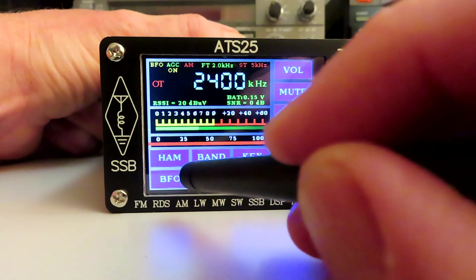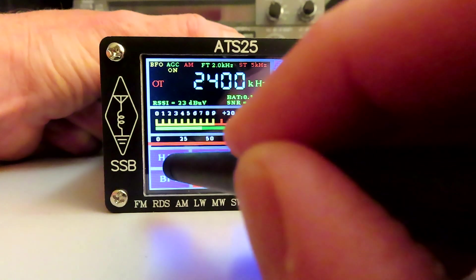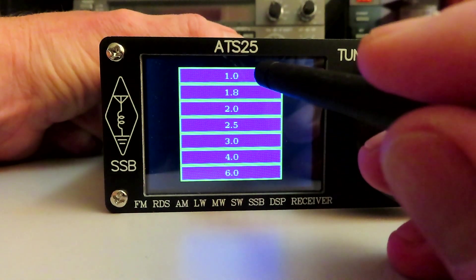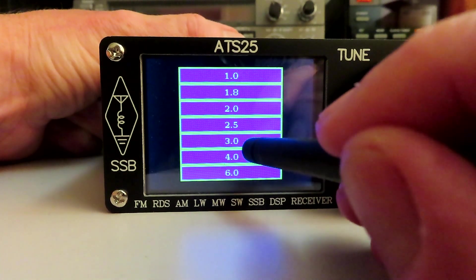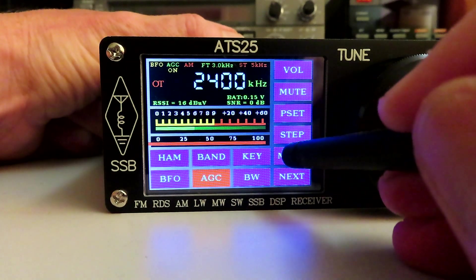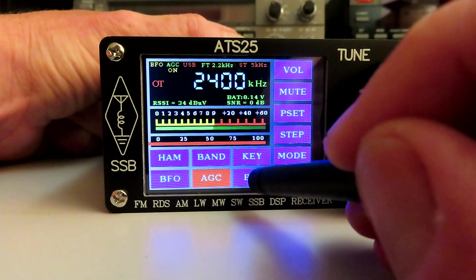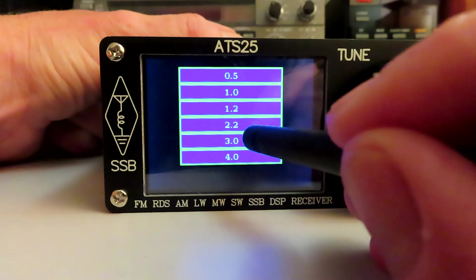Not sure how we alter the bandwidth, but there we are — it's BW. It's marvellous when you haven't got an instruction booklet. We've got selectable bandwidths from 1kHz up to 6kHz. Let's select 4kHz. I wonder if this is mode dependent — if we go to mode, we're in AM, and if we go to USB and then hit the bandwidth button, yes, we've got down to 0.5kHz up to 4kHz. So that's quite good.